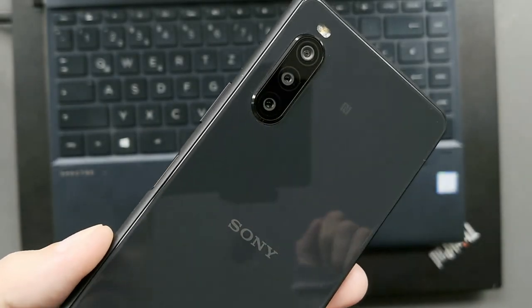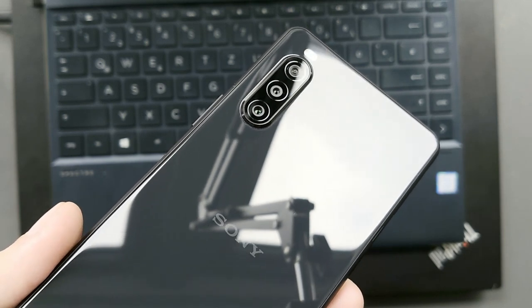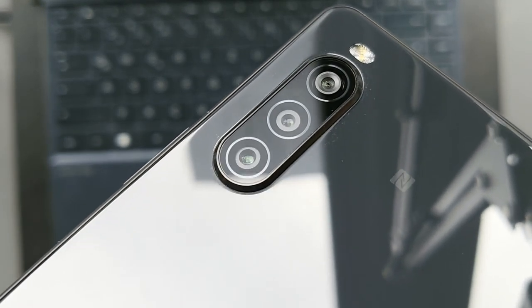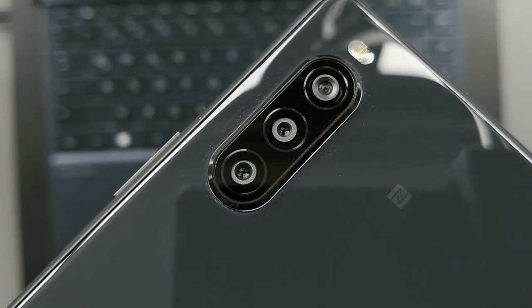Sony's mid-ranger for 2020, the Xperia 10 Mark II, comes with a triple lens setup. In this camera review video I will show you the strengths and weaknesses of this camera. Is Sony back for prime time or not? Let's find out.